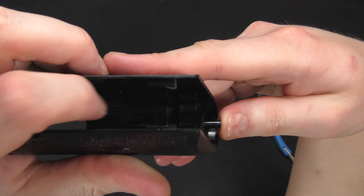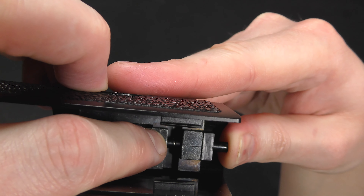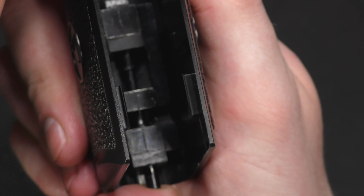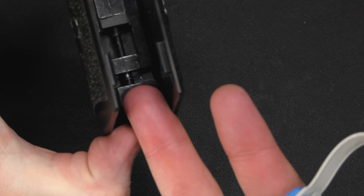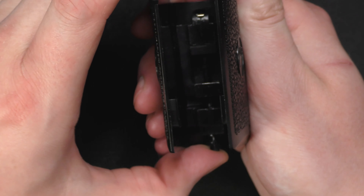The final challenge is getting this in place — pushing it halfway up until the cut for the C clip shows, and pushing the C clip back on. As soon as I moved off camera it actually worked. There's the rod and there is the C clip.